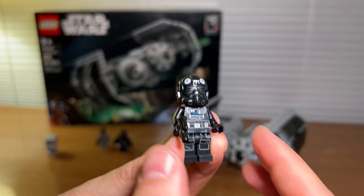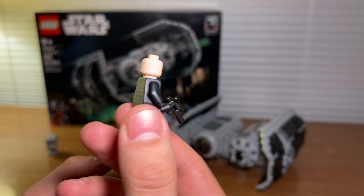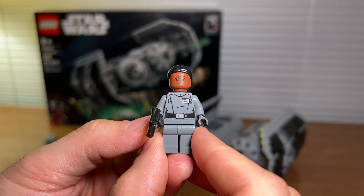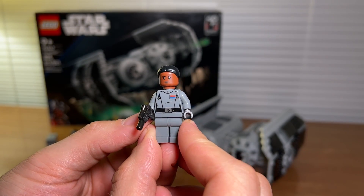Next you've got your TIE Bomber pilot. He does have a removable helmet and that's the face you get on him. There is no double printing on the head. Next you get Vice Admiral Sloane. I believe this character is new to Lego and this is the first set to have her.